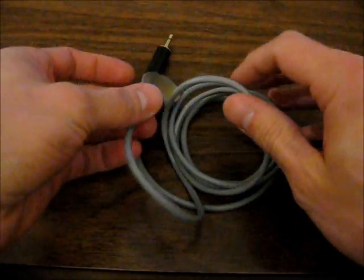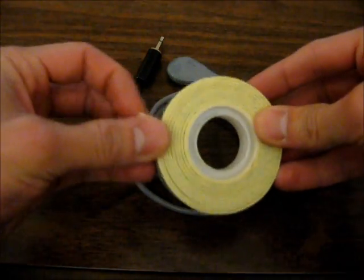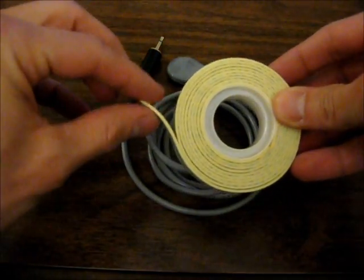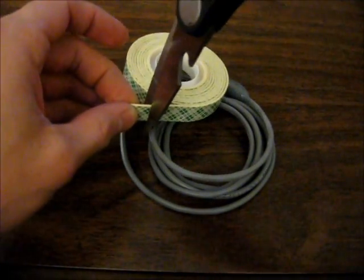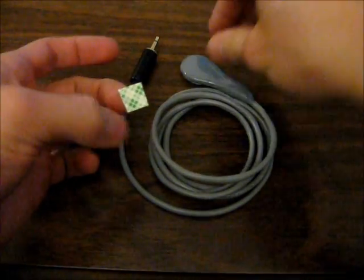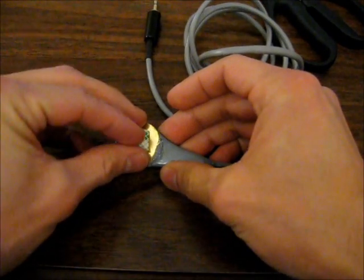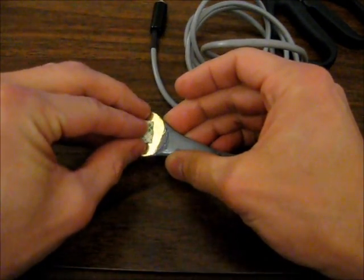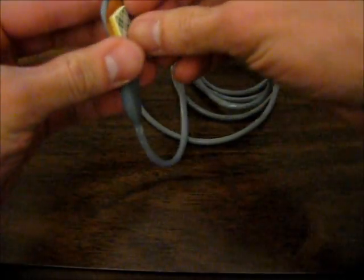This piezo element — to get it to stick to anything, I'm going to use some double-sided tape that's a little foamy. I'm just going to cut a small square, stick it onto the piezo, and peel that off.